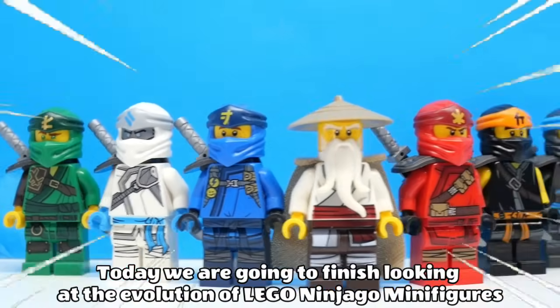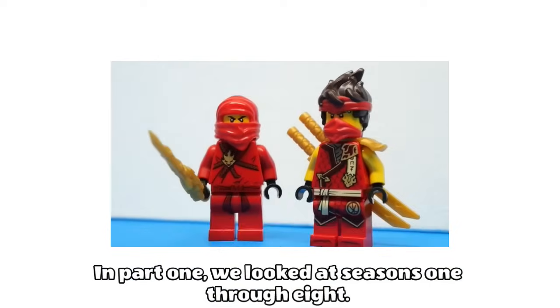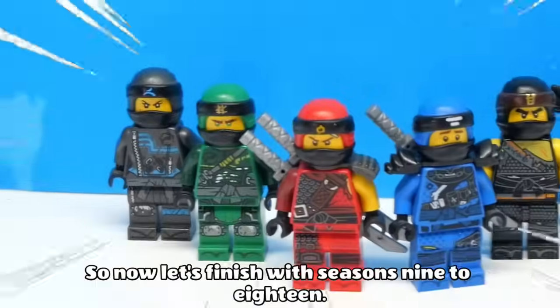Today we are going to finish looking at the evolution of Lego Ninjago minifigures. In part 1 we looked at seasons 1 through 8, so now let's finish with seasons 9 to 18. Let's go!